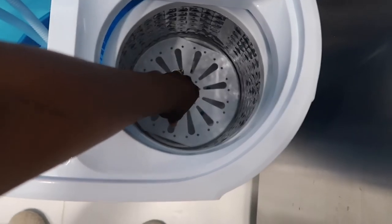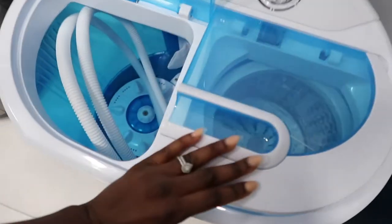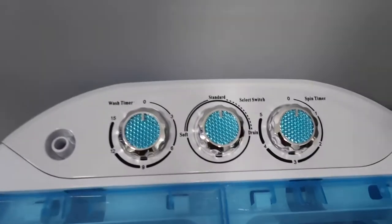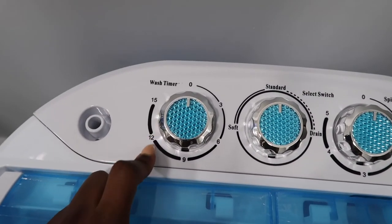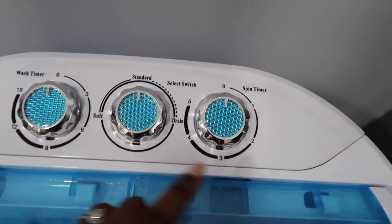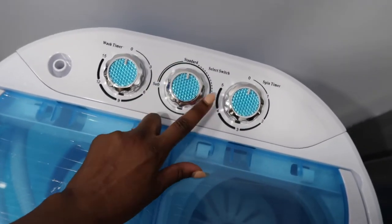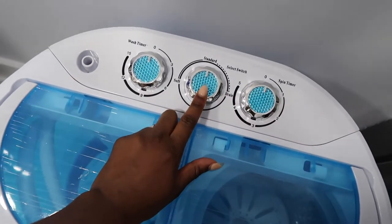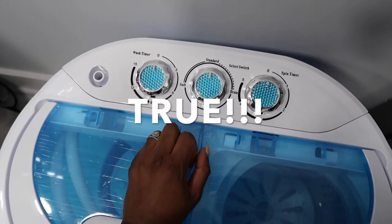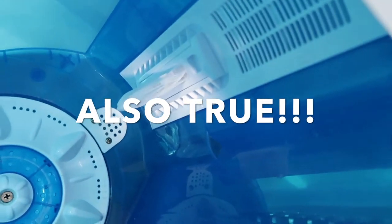You push down the clothes obviously to provide pressure, and these two sides can run simultaneously. It comes with a 15-minute maximum wash timer and a 5-minute maximum spin timer. The settings are soft, standard, and drain. After reading reviews online, I heard that soft and standard are basically the same.